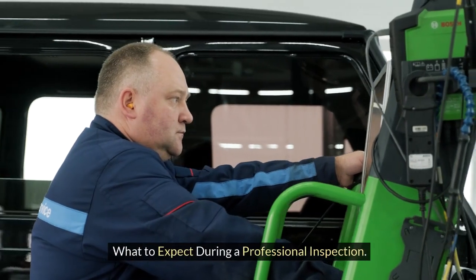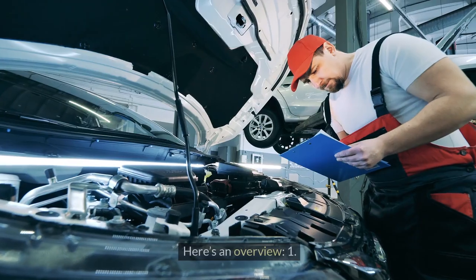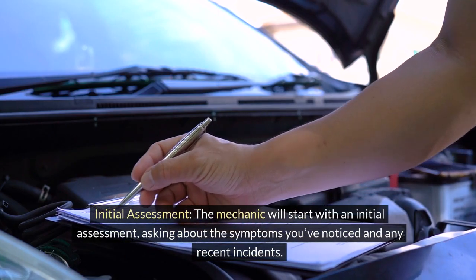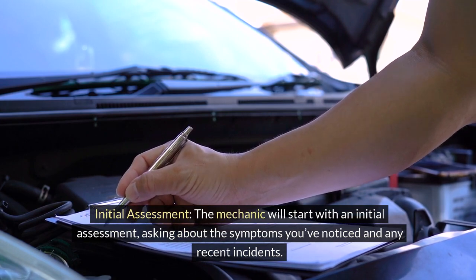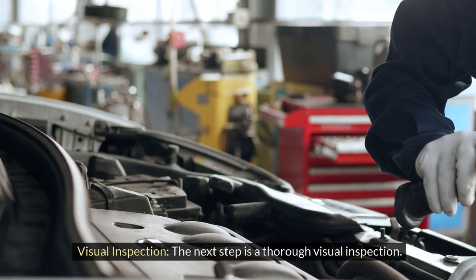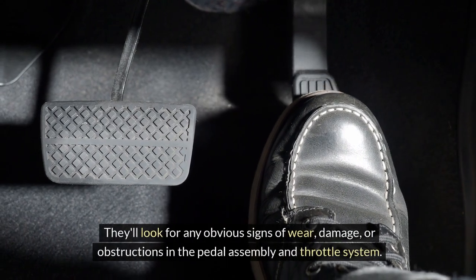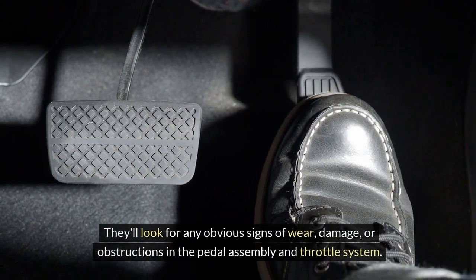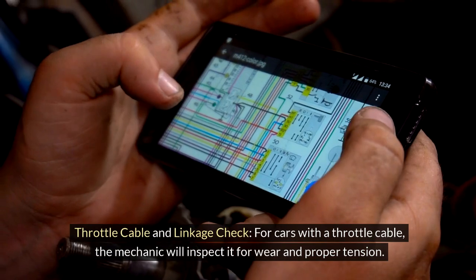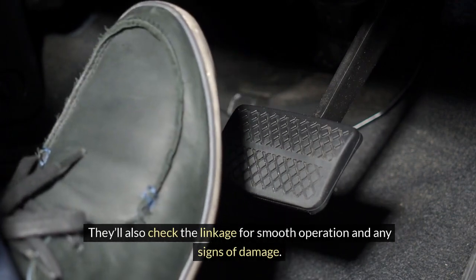What to expect during a professional inspection. If you've decided to take your car to a mechanic, here's an overview. First, initial assessment: the mechanic will ask about the symptoms you've noticed and any recent incidents, and check for warning lights or error codes. Second, visual inspection: they'll look for any obvious signs of wear, damage, or obstructions in the pedal assembly and throttle system. Third, throttle cable and linkage check: for cars with a throttle cable, the mechanic will inspect it for wear and proper tension, and check the linkage for smooth operation and signs of damage.